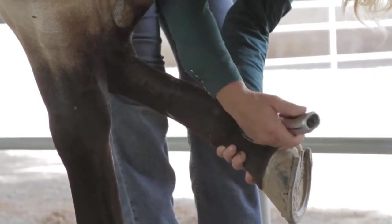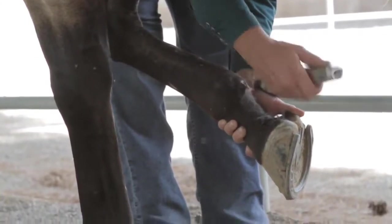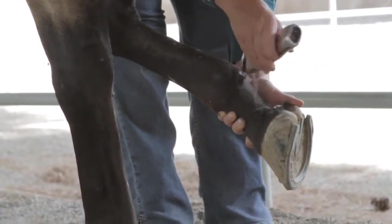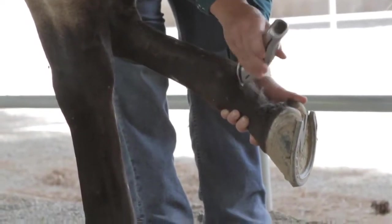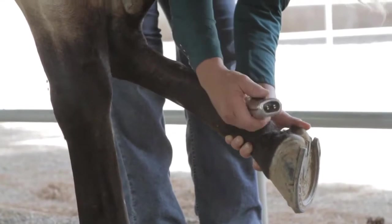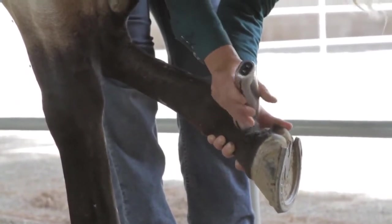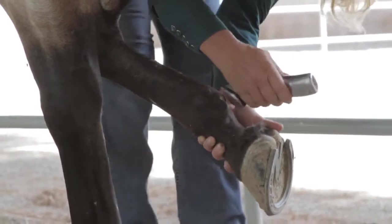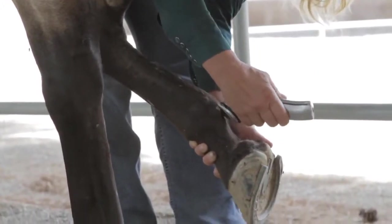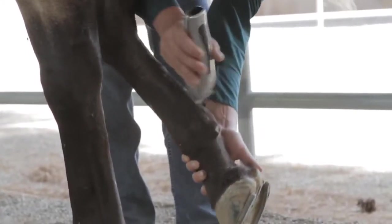As you can see, with this wonderful power and torque, I'm not having any problems moving through the thickness or the coarse hair here. Getting this area nice and clean — whether I was showing or, for myself, competing — I'm cleaning up the area for his protective leg gear. I'm moving the clipper around and blending it.